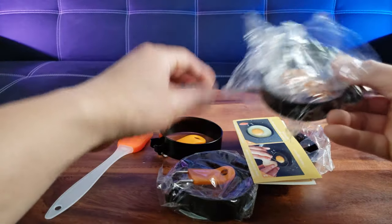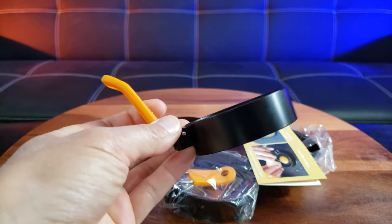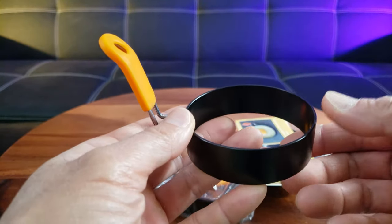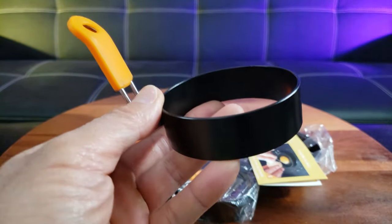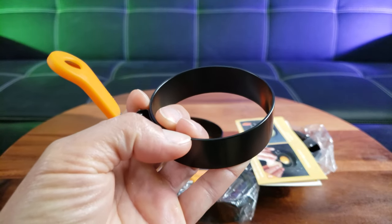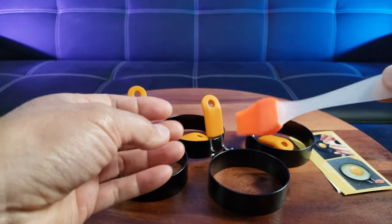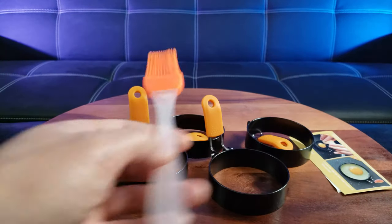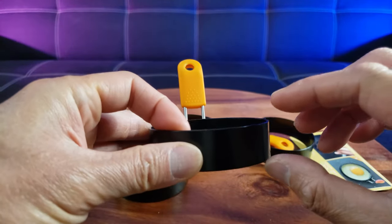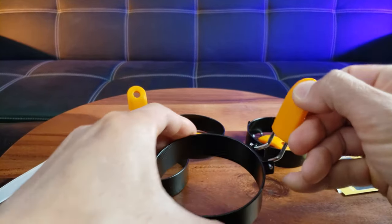Check out one of these rings — there's a nice little handle right here. The ring itself is food-grade stainless steel, BPA free, which doesn't rust, and it's also dishwasher safe. This is an oil brush used to provide oil for whatever you're cooking. The ring itself measures 2.95 inches in diameter with a height of 0.9 inches.